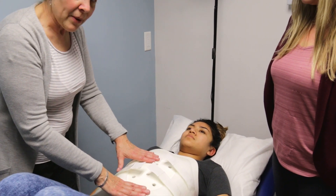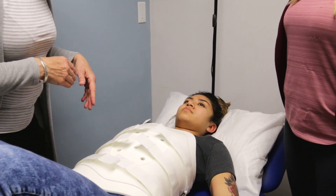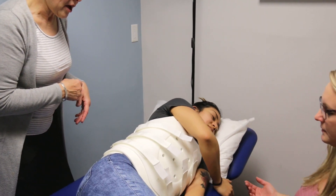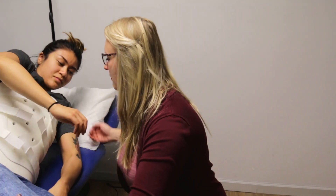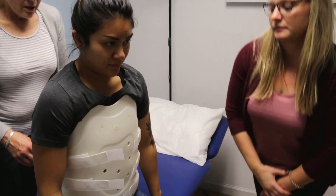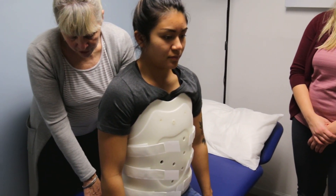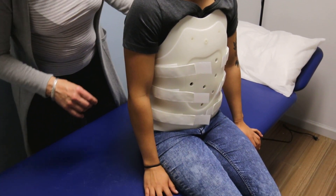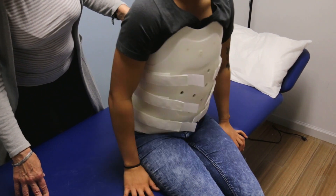Once you've got the front and back all clamped together, we're going to do a side log roll and get the person up. Rolling on your side with your knees up, knees over the edge like a teeter-totter, pushing up on your elbow, and sitting up. Make sure we're not pushing too far down into soft cushions or a soft bed or couch, and that the brace isn't digging in too much.